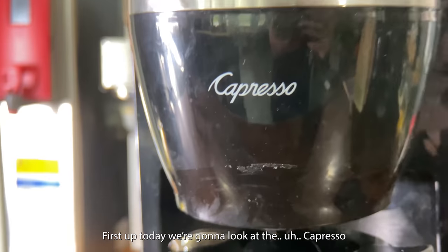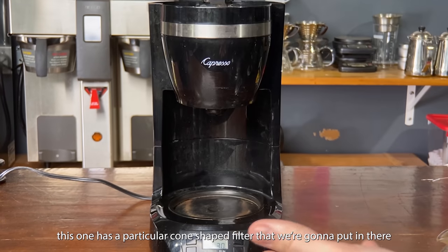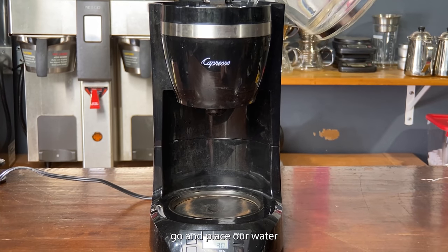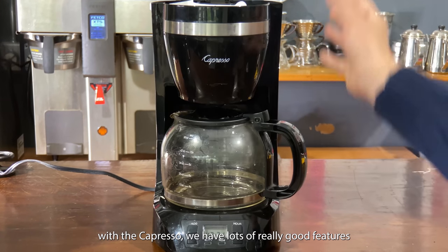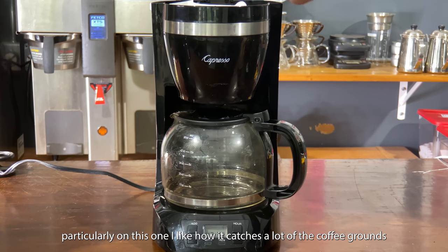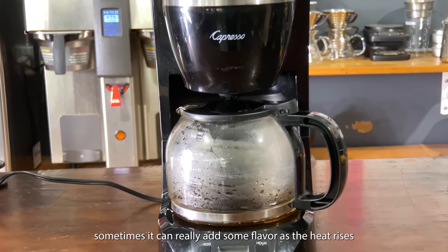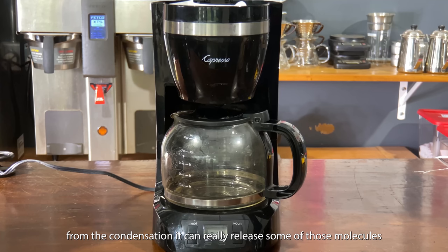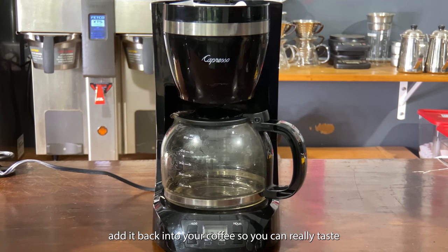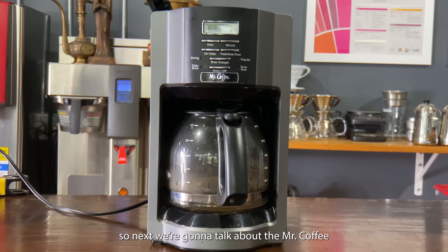First up today we're going to look at the Capresso. This one has a particular cone-shaped filter that we're going to put in there, and place our water. With the Capresso we have lots of really good features — particularly I like how it catches a lot of the coffee grounds, keeps it extremely dirty on the inside. Sometimes that can really add some flavor, as the heat rises from the condensation it can really release some of those molecules and add it back into your coffee, so you can really taste some of the older coffee grounds from the last few weeks of your coffee brewing.